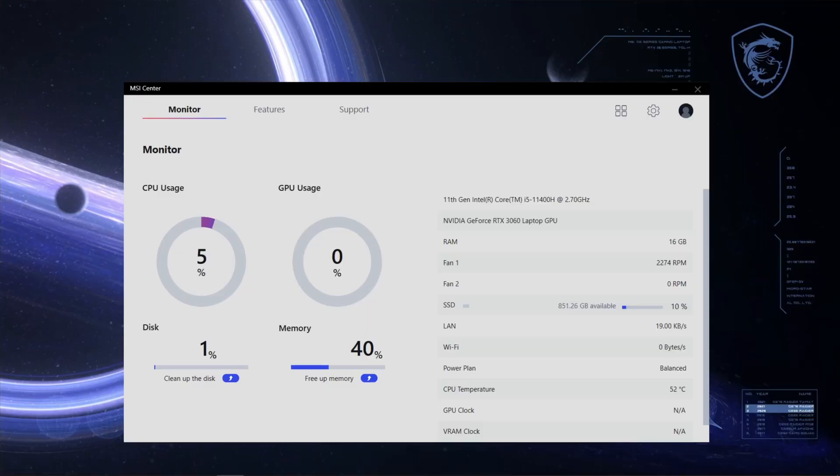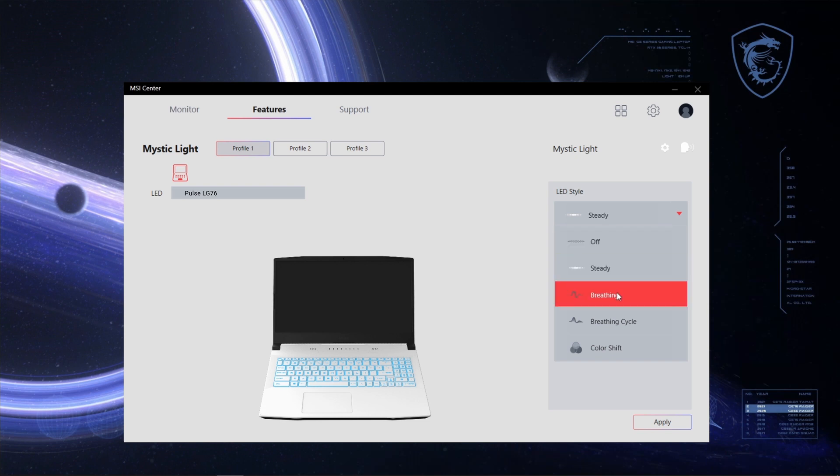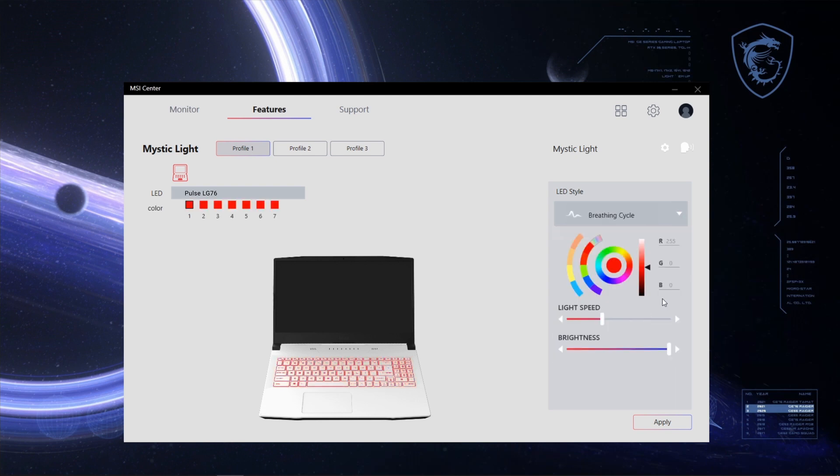If you are tired of having the same laptop as everyone else, with the Pulse Series you can customize your laptop and make it uniquely yours. The Pulse Series are equipped with a programmable keyboard that allows you to express your creativity. In MSI Center, select Features, then click Mystic Light. In the Mystic Light page, you can choose how the colour pattern changes by selecting the LED style you like or the backlit colour. There are also three profiles for storing your customization settings.